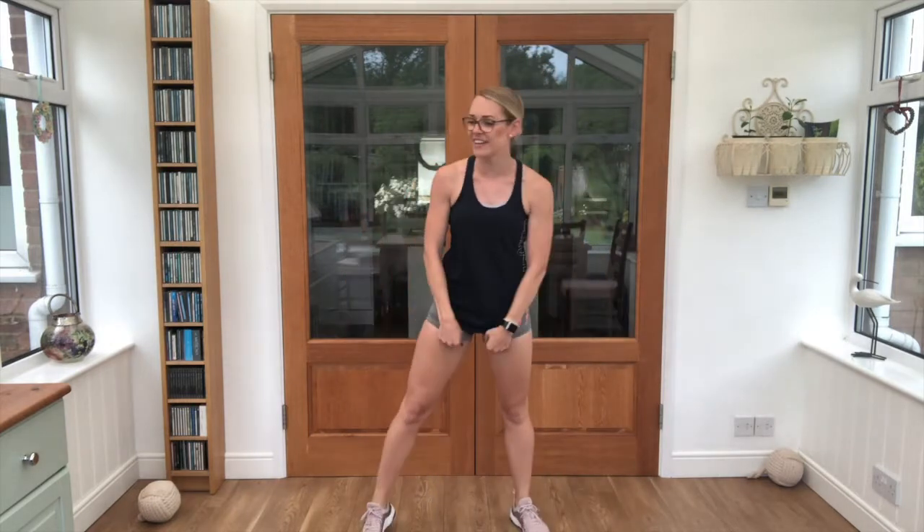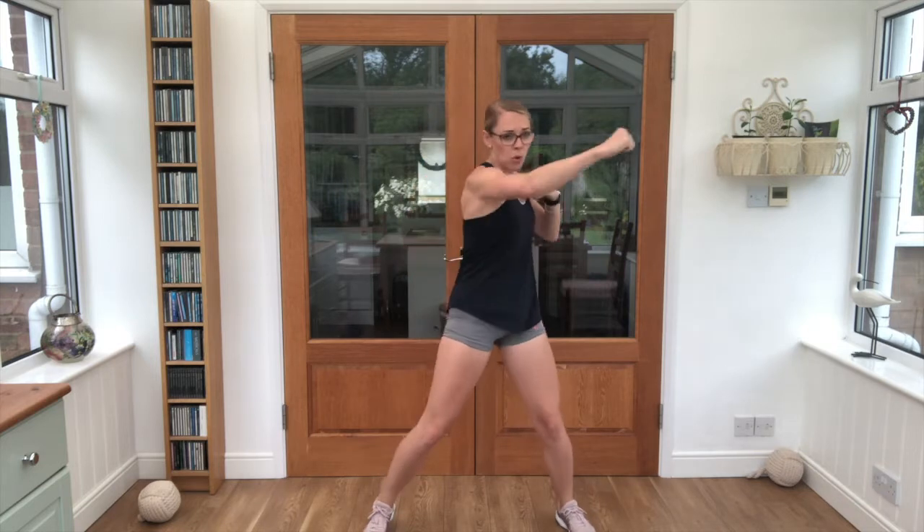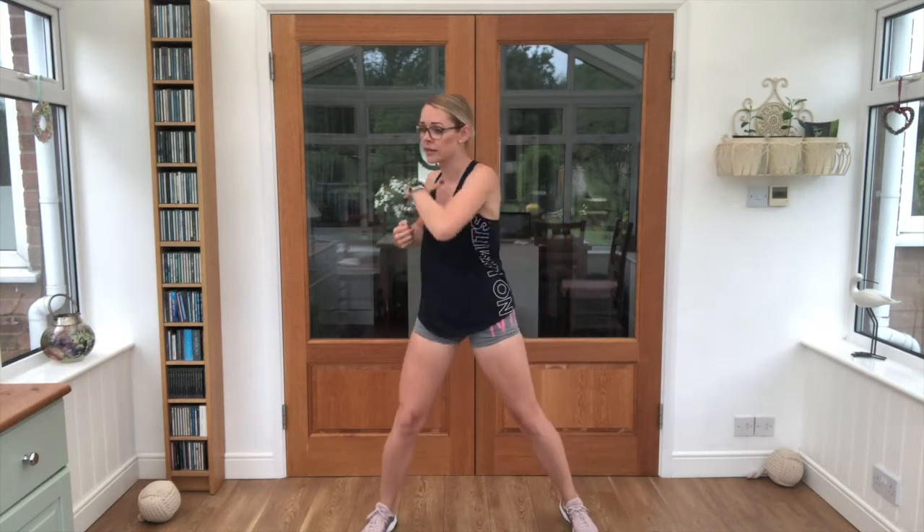Shake those legs there. Bring those feet nice and wide. Exercise 5 — 2 punches, 2 uppercuts, squeeze that core tight. Off we go! Good stuff, 2 punches, 2 uppercuts, squeeze that tummy in, keep that breathing going. 3, 2, 1 — nice work! 10 second break guys, we are repeating all of those 5 exercises 1 more time.